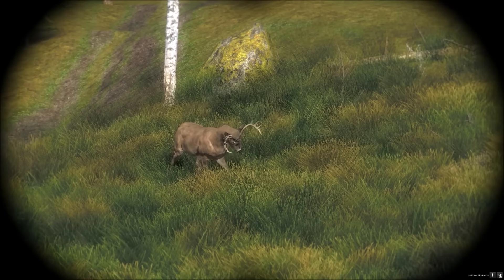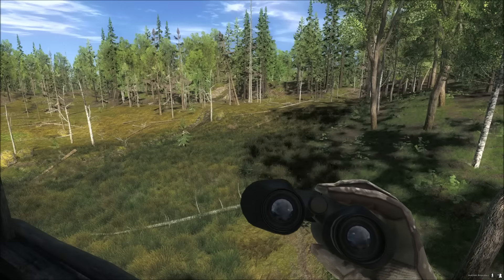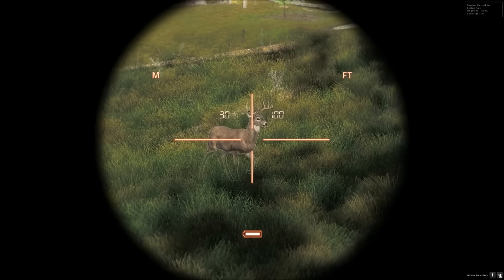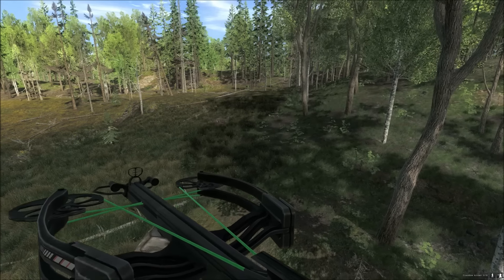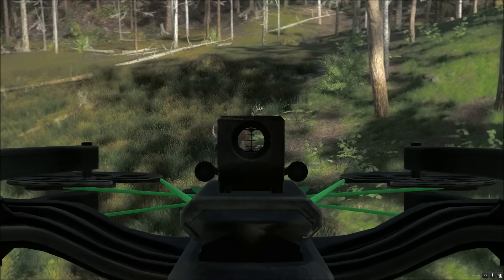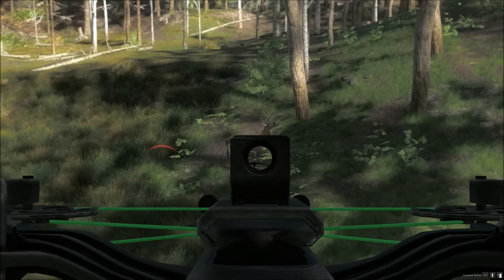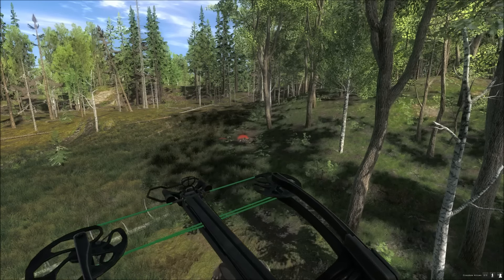I have found a white tail male — not a particularly big one, just about a 120 to 140 average male. I will get the range finder out to see how far away he is. It is about 30 meters, so ideally that is the first notch or just slightly below. I will try and get a lung or vital shot from the side to the front leg. Perfect.